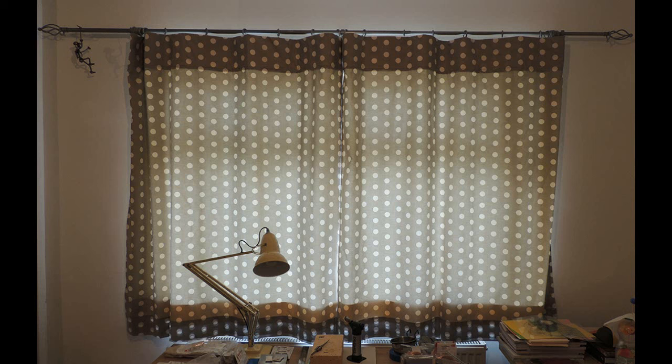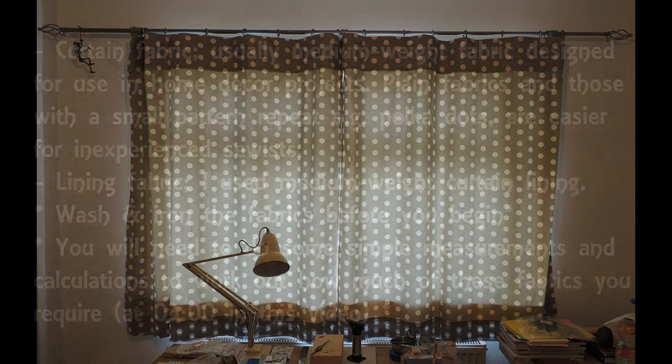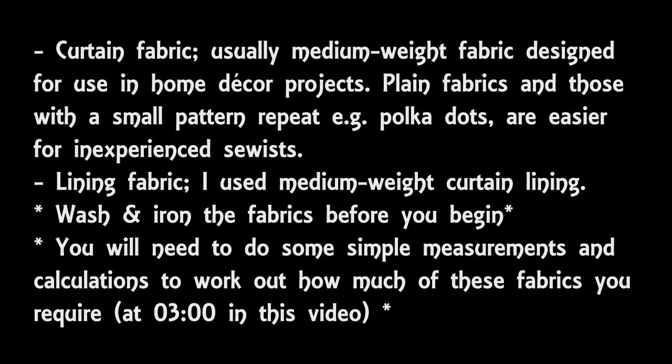To make these curtains you will need some curtain fabric. This fabric will form the front of your curtains so you can have it patterned or plain or whatever you want. The fabric will need to be home decor weight, which is normally medium weight fabric, although if you want heavy curtains you can use heavy or even upholstery weight material. If you're new to sewing or curtain making, it will be easier to pick a plain coloured fabric, or if you do want a pattern, pick something with a small repeat. That way, if you accidentally sew the curtains a little bit wonky or the pattern doesn't quite line up, it's not as obvious.